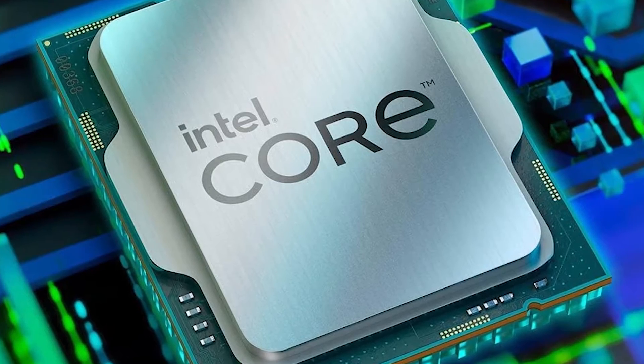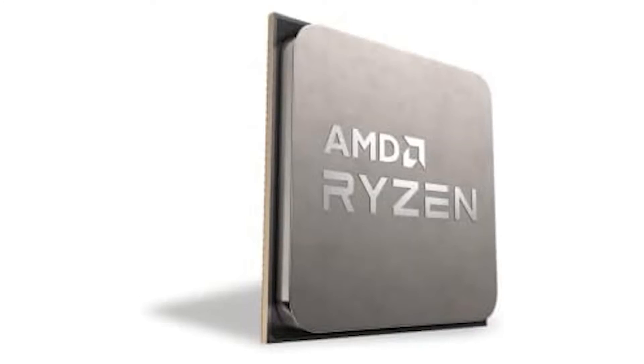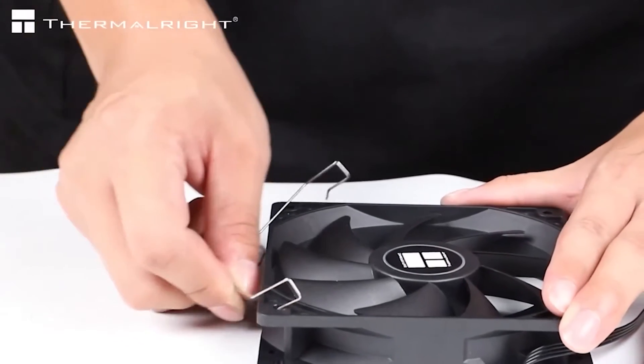including the Intel LGA 1700, along with the 115X and 1200. It also natively supports the AMD AM4 and AM5 sockets.